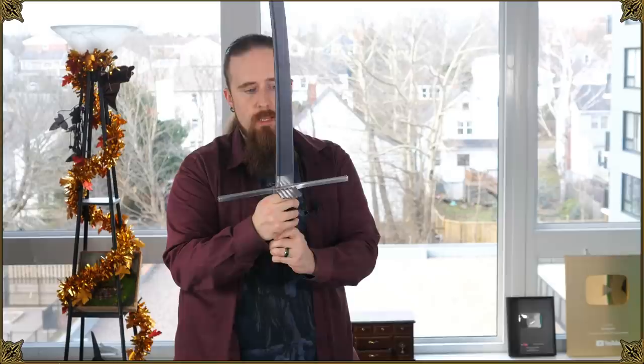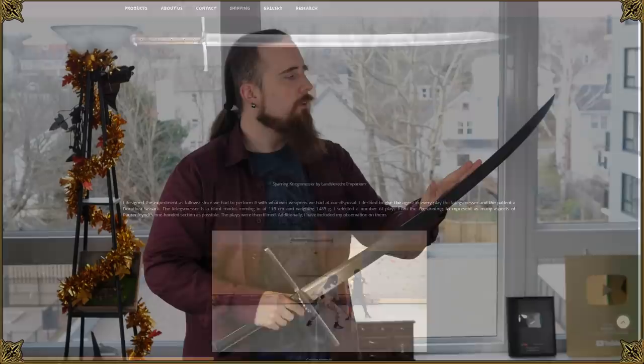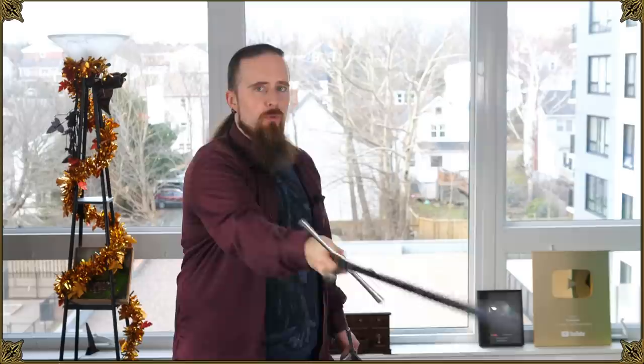This is also made of 6150 spring steel, just like Albion swords, and the fit and finish is definitely comparable. I would say it's not quite exactly at the same level as Albion, but it's close. Lanzknecht Emporium has an article on the website about the use of these, and they have some videos with HEMA practitioners who show it being used one-handed. With this I can absolutely see it. The Kinect can be used with one hand, but it's significantly more cumbersome because it's larger and heavier.